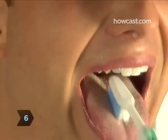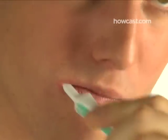Step 6. Before rinsing your toothbrush, gently brush the top of your tongue to help get rid of bacteria and freshen your breath.